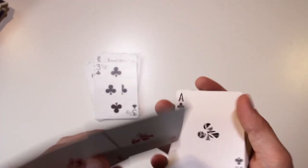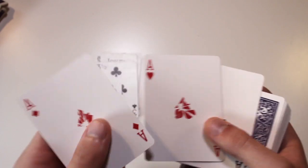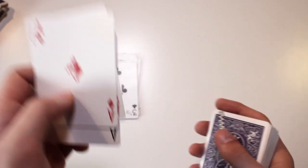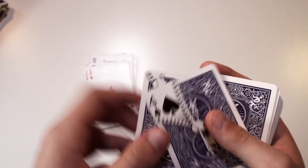We have the three aces. What I used to do with these aces — I used to switch them out and then do this and smash them together. That's also very nice.